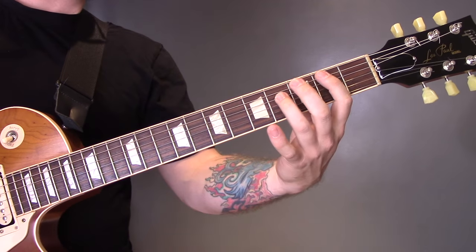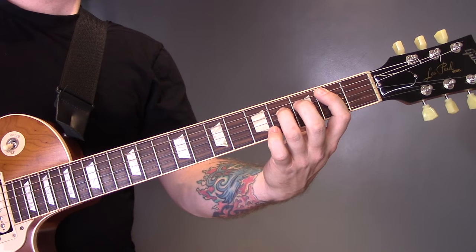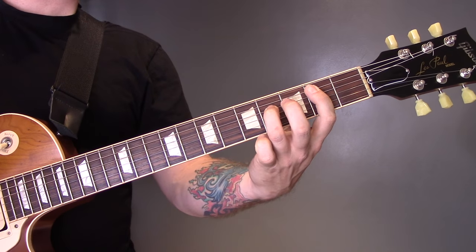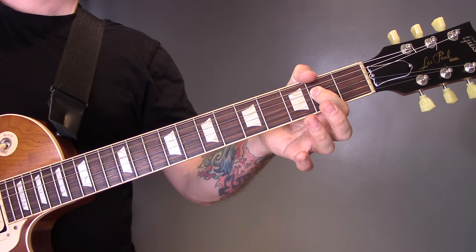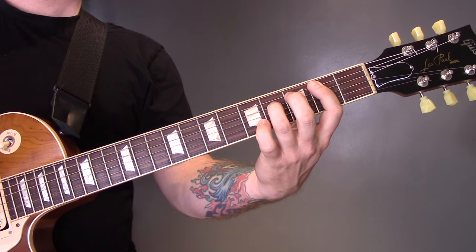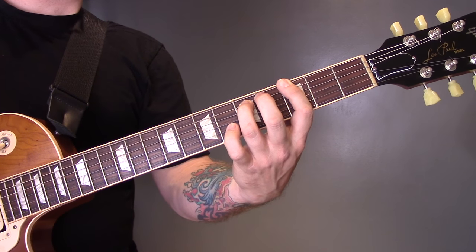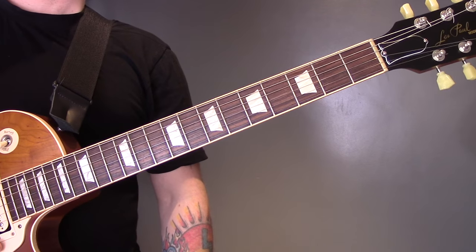Then distorted guitars come in and play over the top. We're going to play power chords: a B power chord on the 2nd fret of the A, then open A, then B on the 2nd fret of the A, then open A, then 3rd fret of the E. These will go over the top of those clean chords.